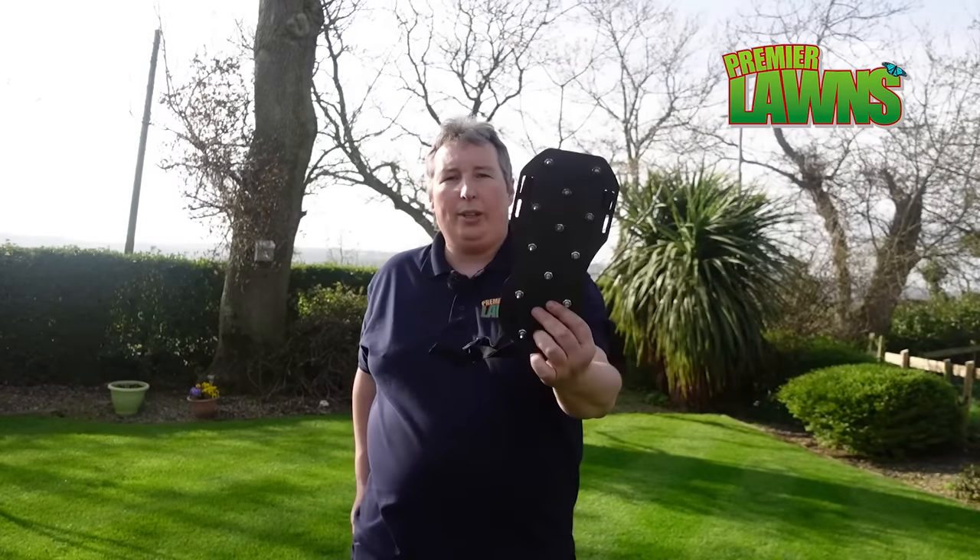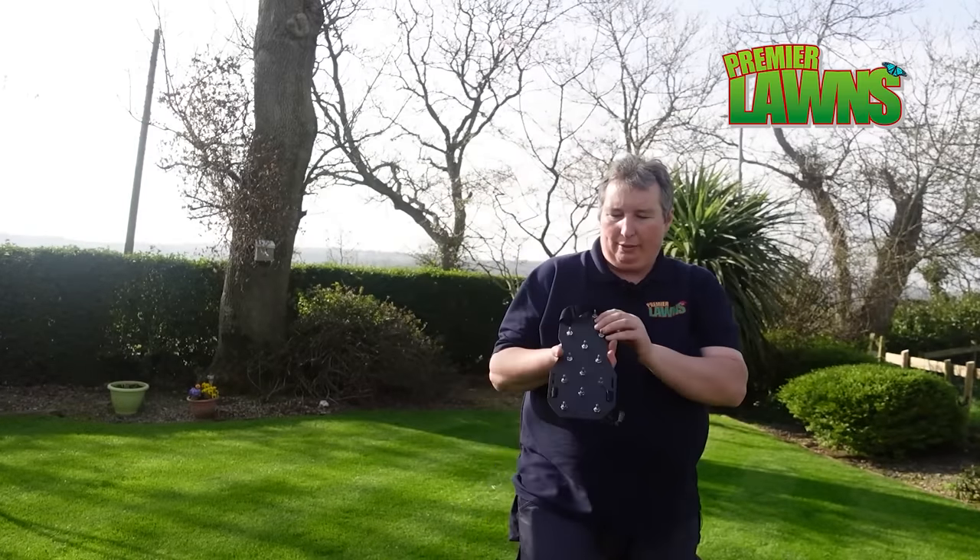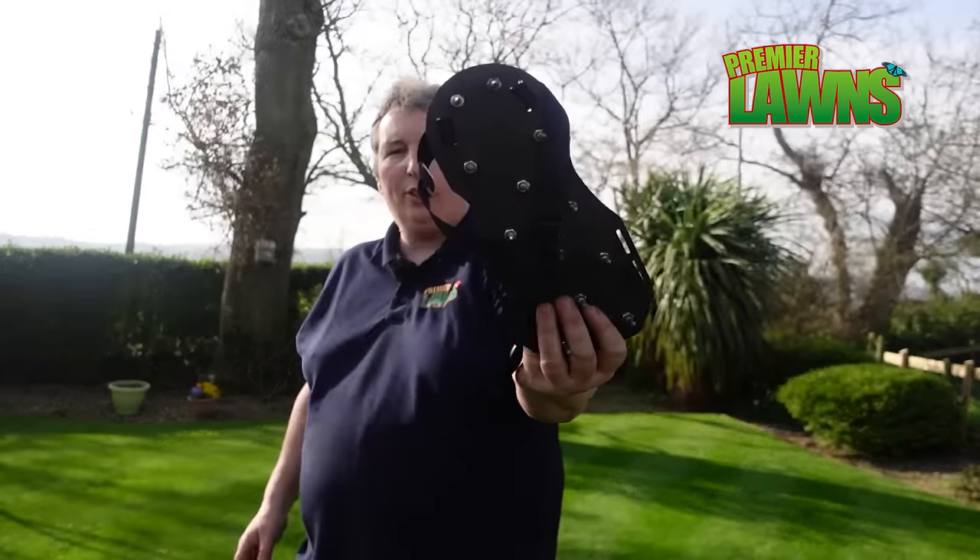All right guys, so I had a go of these and I don't think they do a great job. The fact that they're only really going into the ground an inch and you risk falling and hurting yourself — these wouldn't really be my first choice.